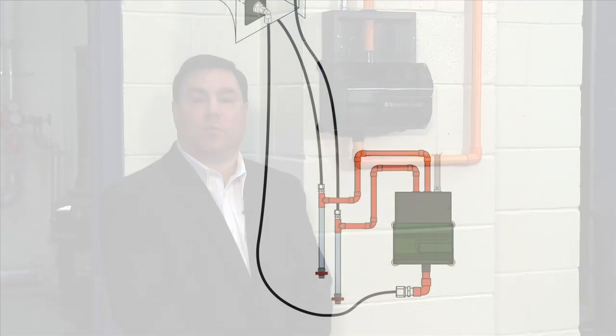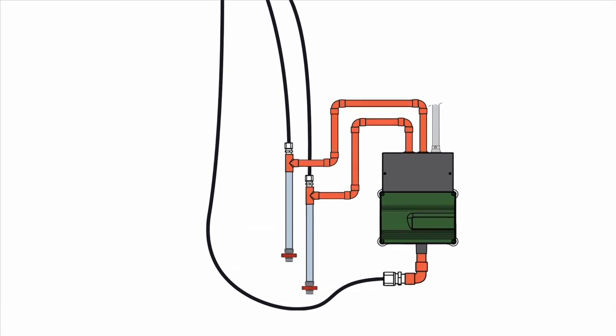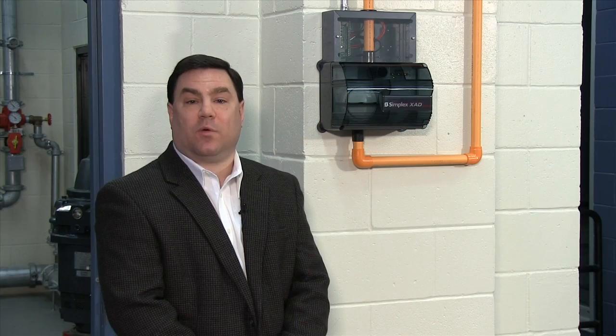Another unique feature of the XAD is an optional clear water trap with a ball valve that captures water that accumulates from condensation and allows it to be drained well before it has a chance to cause nuisance alarms or troubles.